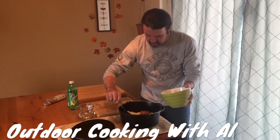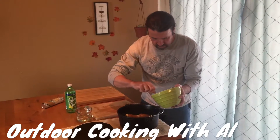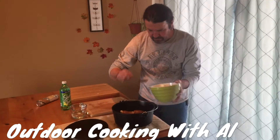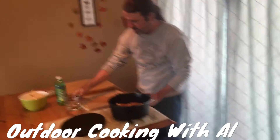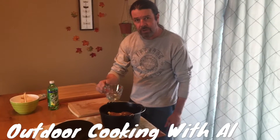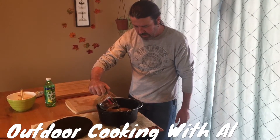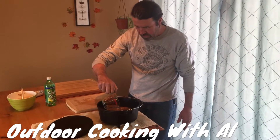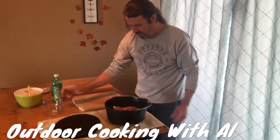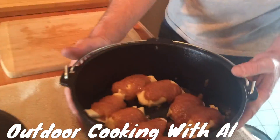I just want to spoon a little bit on top of each one of these dumplings, like so. Coming right along. Let's put a little bit more on those two. Then what I have here is about three quarters of a cup of lemon-lime soda. You don't want to pour this directly over the dumplings — just pour it in the middle and it'll disperse itself throughout. So there we have it. We'll go outside and get this cooking.